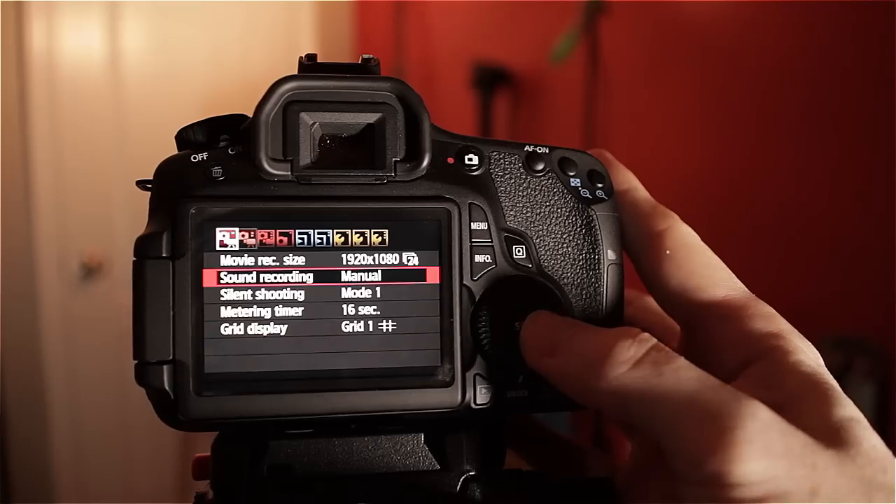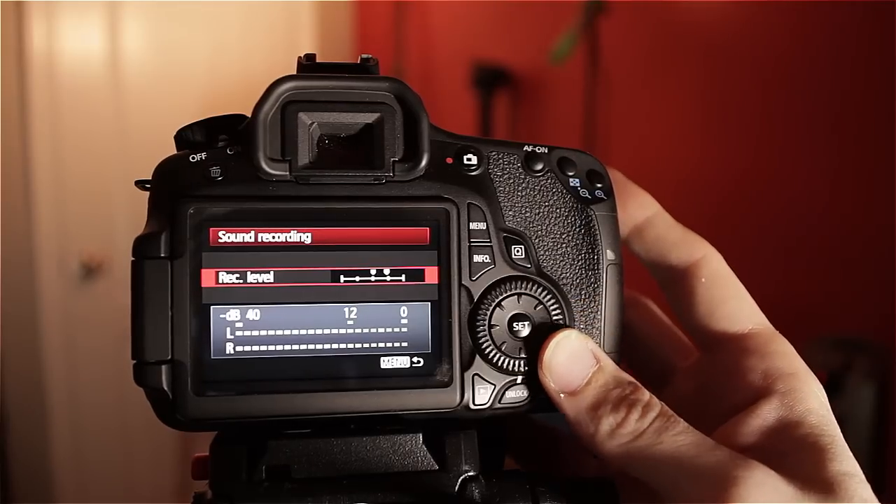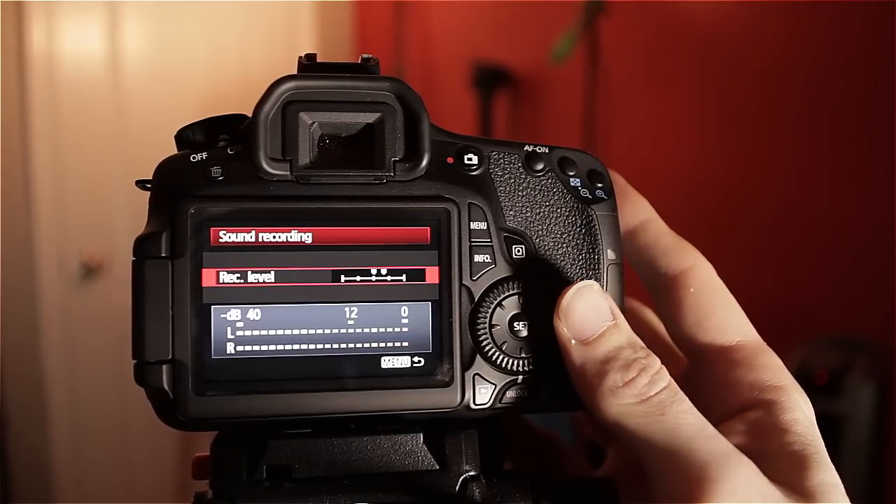That and the manual audio controls — those are the two main reasons why I bought the Canon 60D. I'm actually shooting on a T2i, which was great to start with, but after I knew I wanted to stick with DSLRs for my video productions, I needed to upgrade for the manual audio and the swivel screen specifically, which the T2i doesn't have.